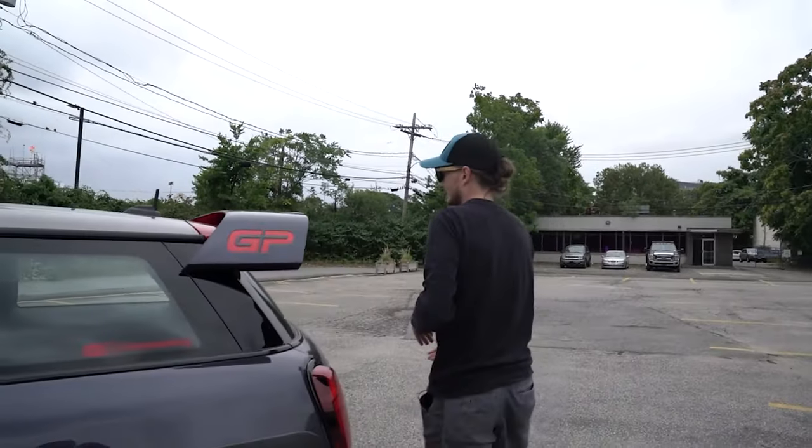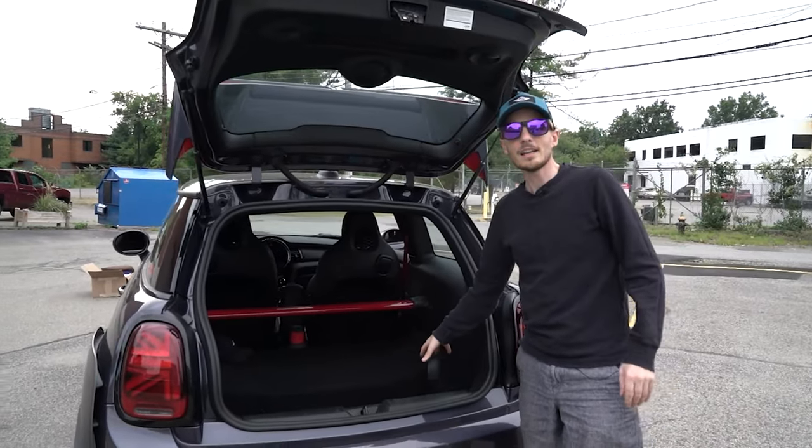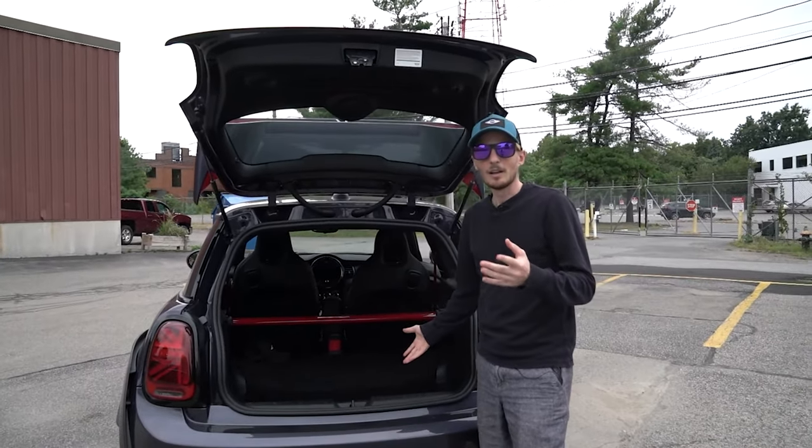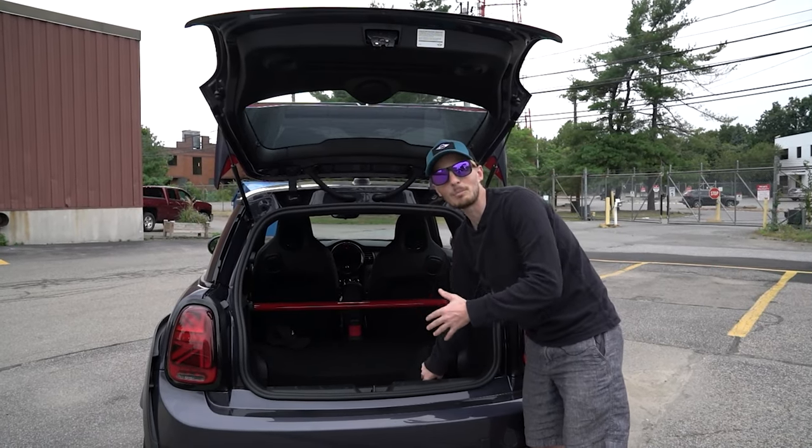Come around here with me. Now normally in here maybe a little tool kit, but in the GP3, since we don't have run-flat tires, we have these nice super grippy tires.